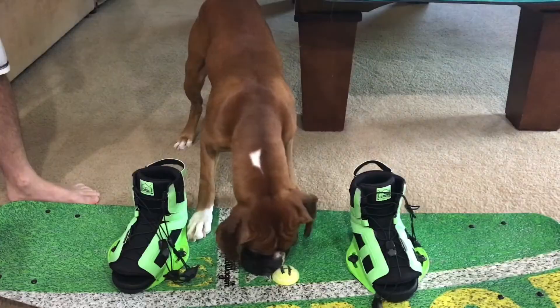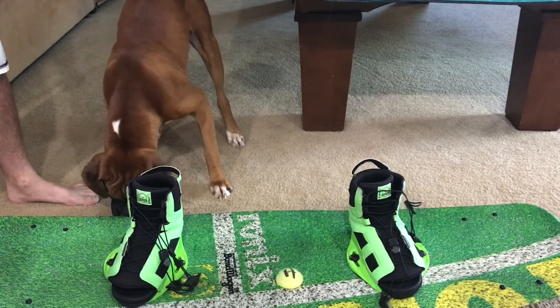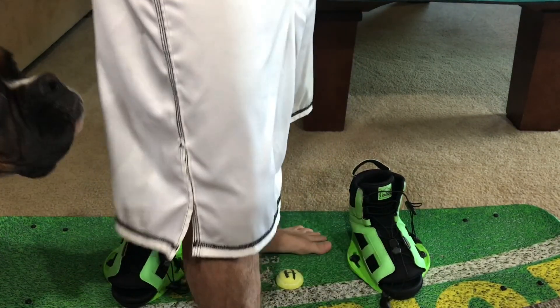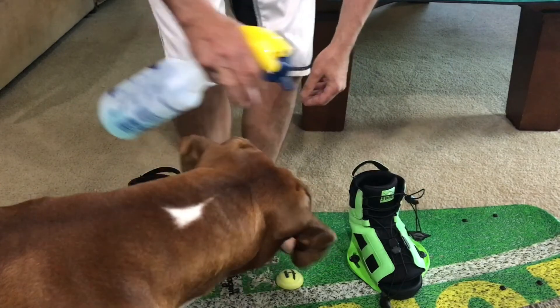My setup is a Ronix — I run a Bandwagon board with District bindings. Anybody that's in this sport knows that bindings and boards aren't cheap, and the thing that most commonly goes out on a set of bindings is your lacings or your lacing locks.